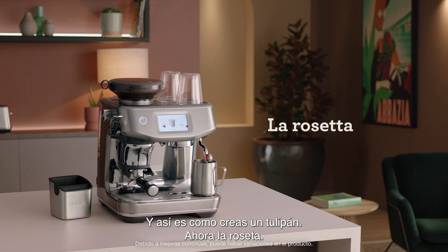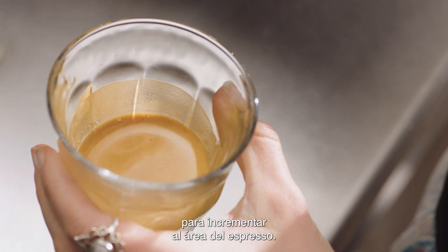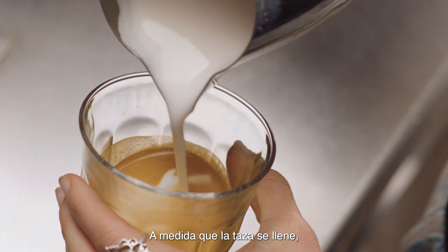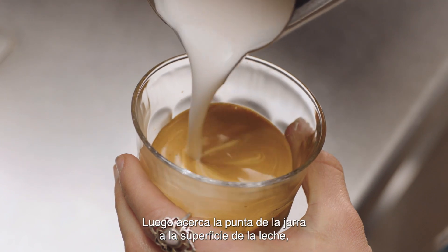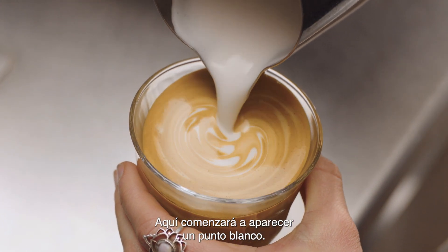Now for the rosetta. Start with the jug up high and the cup tilted to create a larger surface area of the espresso. Pour a thin, constant stream of microfoam to pierce the center of the crema. As the cup starts to fill, tilt the cup more upright so as not to spill. Then bring the tip of the jug close to the surface of the milk, almost touching it. At this point, a white dot will start to appear.